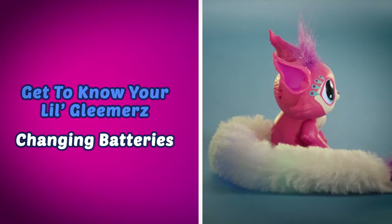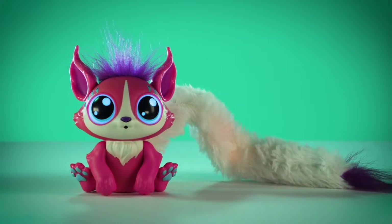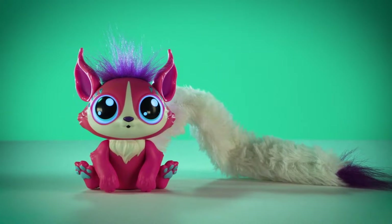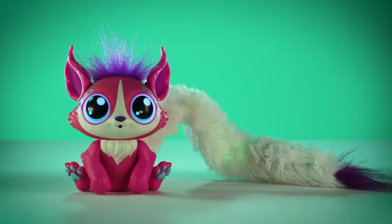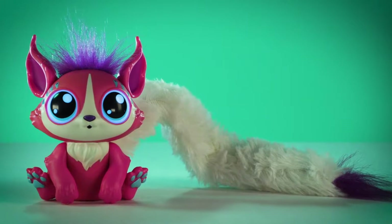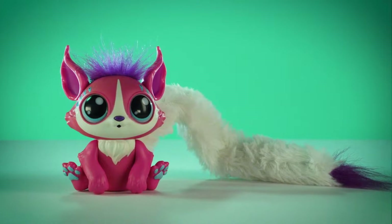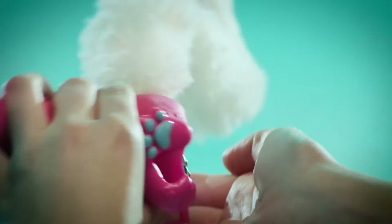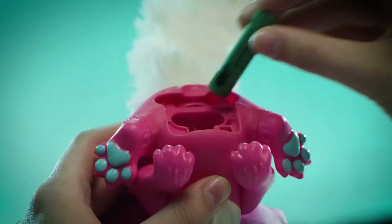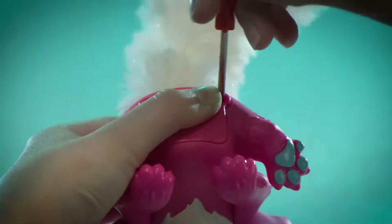Your Little Gleamers comes with batteries, and she will give you a clue when they start getting low. Here are some clues that will let you know it's time to change them: the tail lights dim or become yellow, her sounds will distort, you'll hear clicking, or she'll say, "Please change my battery." Changing batteries is easy — ask an adult to help unscrew the battery compartment, remove the old ones and replace with fresh batteries, then replace the cover and tighten the screws.